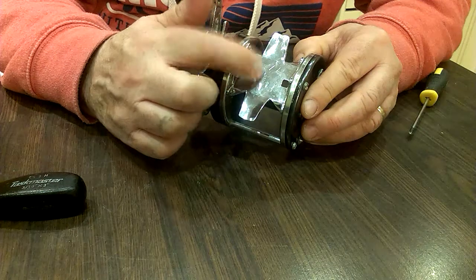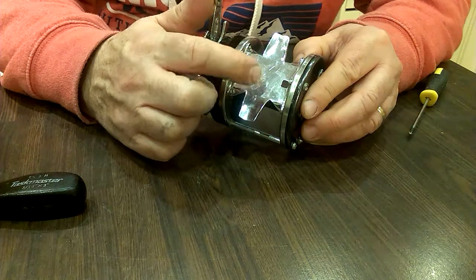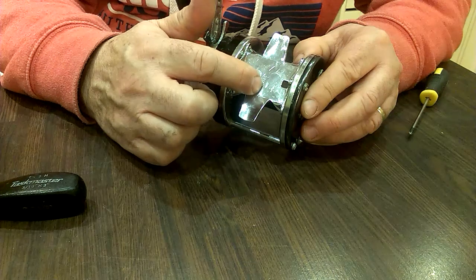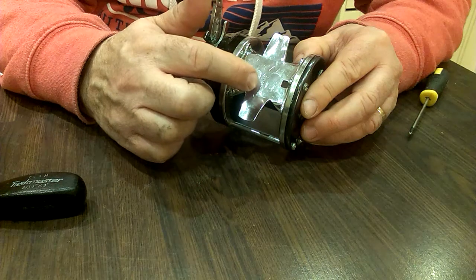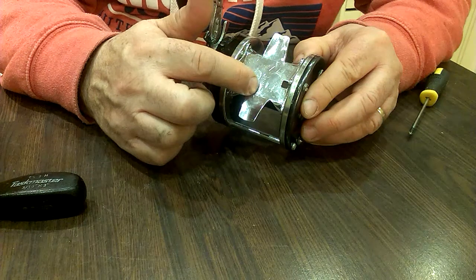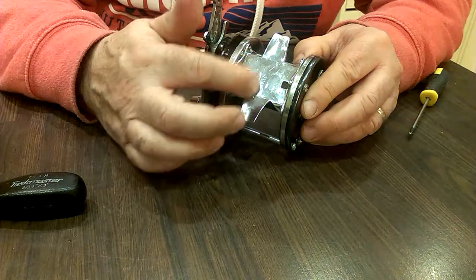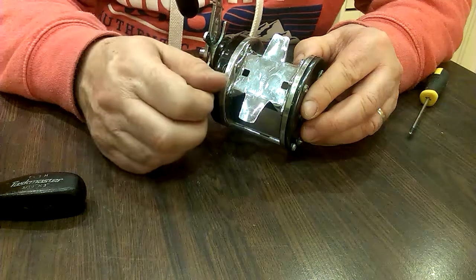The most common format is that the first two digits are the year, the second two digits are the month, and the next two digits are the version. So this reads 72.12.02 — meaning this is the second production run or second version of this reel, manufactured December 1972.